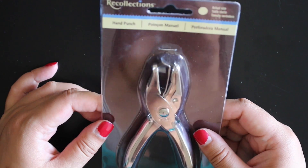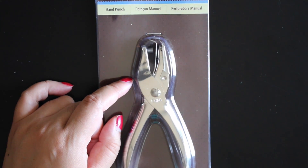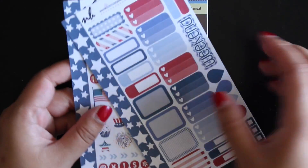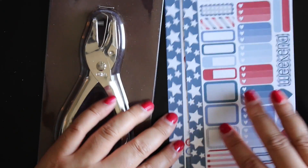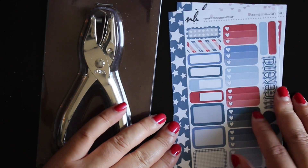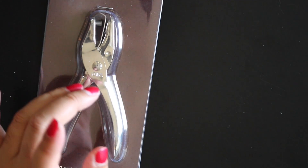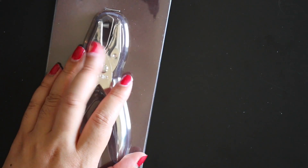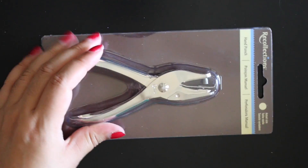The last thing I got from Michaels was a personal hole punch — the small size, I think the 1/4 inch. I got this for my personal planner so I can punch holes whenever I put washi over the sides. In this kit it doesn't have the holes punched already, so I'll be able to do that now. In my last kit that didn't have the hole punches, I had to use the big old paper hole punch and it was just too difficult to deal with.